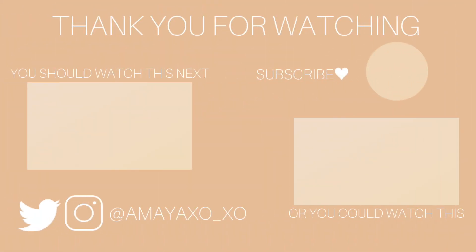I hope you guys enjoyed this video. If you did, don't forget to like, comment, and subscribe to the channel if you haven't already. I will see you guys in my next video. Bye now!